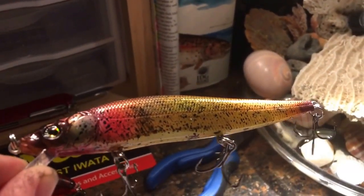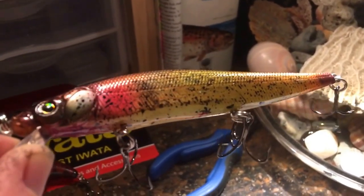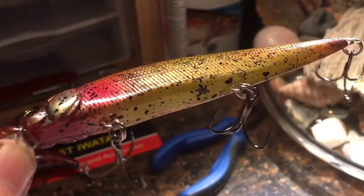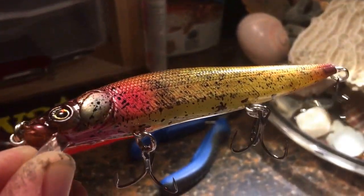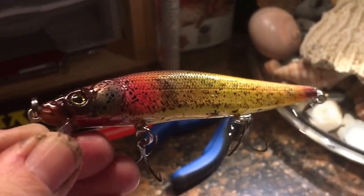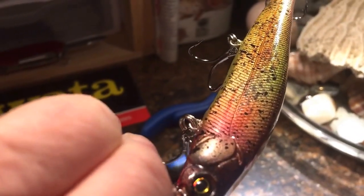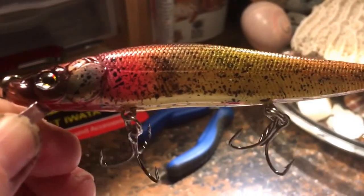Next up, we have a Vision 110. It's a knockoff — not the actual, but it's a blank made from the mold of the Vision 110. Don't have a name for this particular color and pattern, but it's a great pencil minnow. It's got a lot of color to it — very natural, match the hatch. Looks bruised or bleeding.